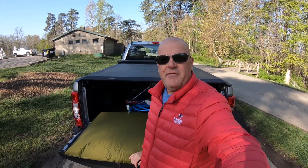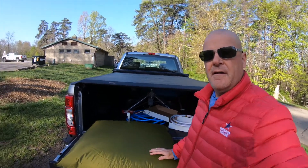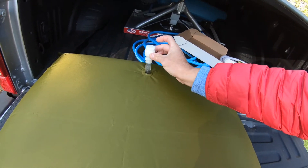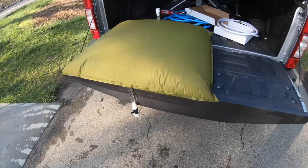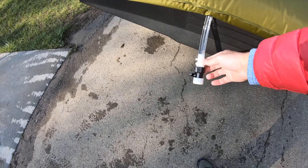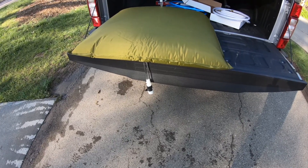Grab a cup of coffee and enjoy the view while you're filling! I let it fill for about five minutes and it appears pretty full. I think I could fit a little more water in there if I needed it, but I can always come back and get more. Since the water is gravity-fed, you hold this valve up, disconnect your hose, put the cap in, and I'm hoping it'll stay right there on the bed of the truck. I'll just take it easy going back to the campsite.